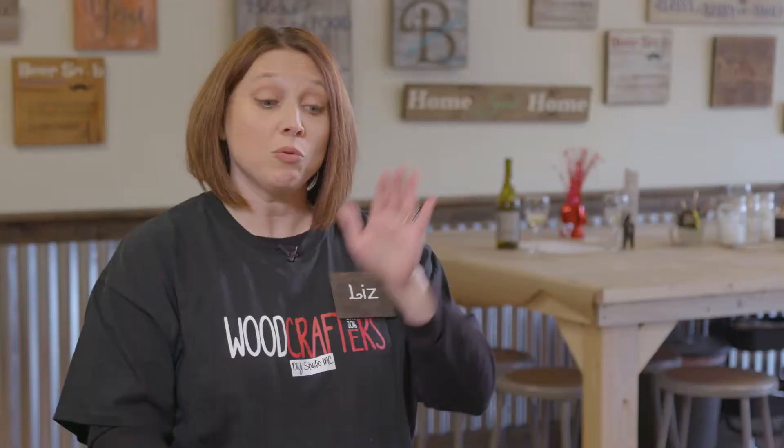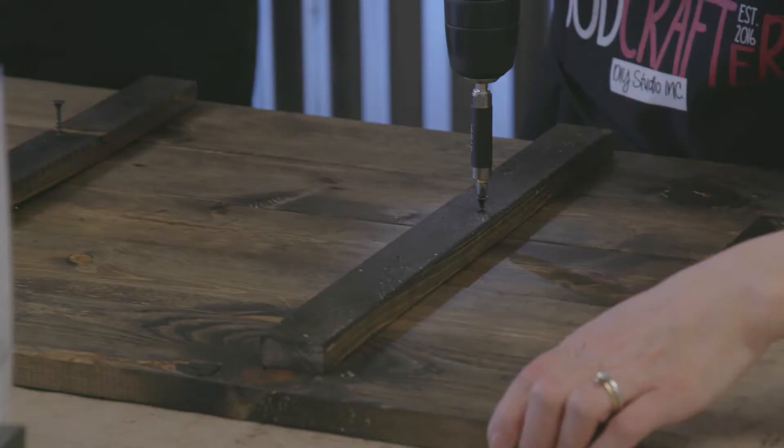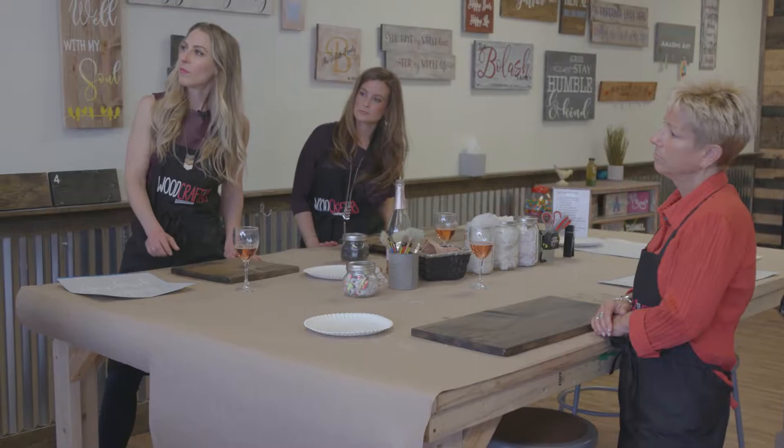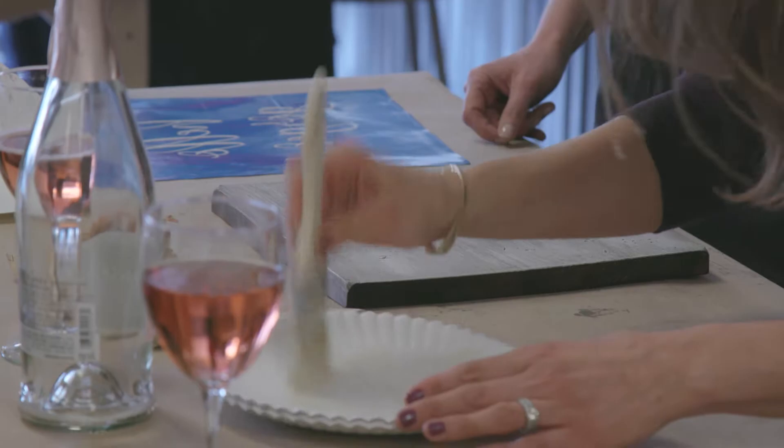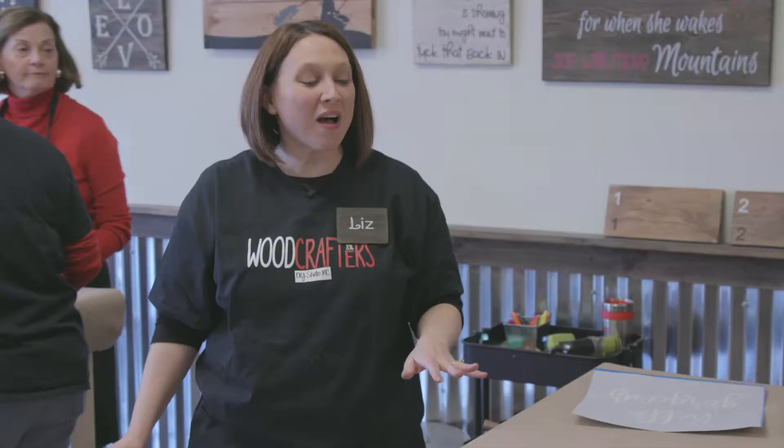Once we're done staining and distressing we attach the boards together. So dry brushing is just that — you're going to put just enough paint on the edge to get some color on your brush, but we really want the brush to stay dry. I did want it whiter, that's what I wanted, but my skill level failed. Thanks for stepping in.